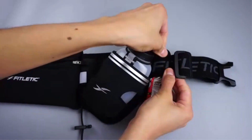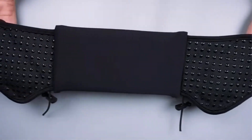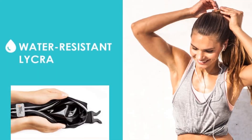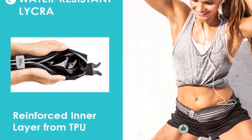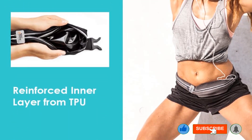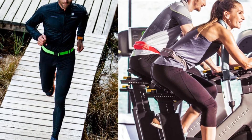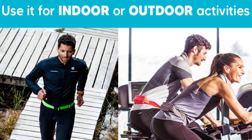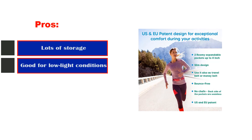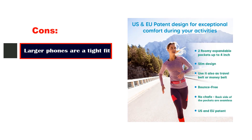The adjustable strap accommodates waist sizes from 27.5 to 45 inches, providing a comfortable fit for various body types. Its lightweight, breathable material feels soft against the skin and is resistant to stains and sweat, requiring minimal maintenance. This belt also features an adjustable buckle fastener and earphone holes for easy access to music while on the move. Available in 10 vibrant shades, it combines practicality with style. Pros: lots of storage, good for low-light conditions, sweat and water-resistant, sturdy zipper. Cons: larger phones are a tight fit.